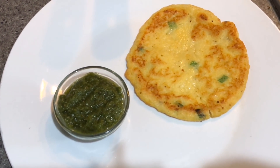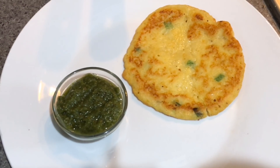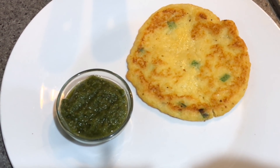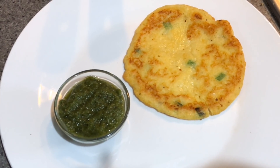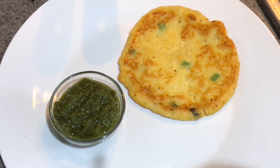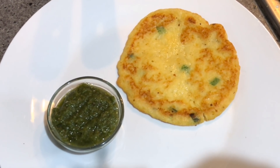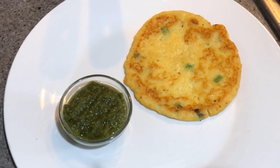In my family it is loved by one and all — even the adults like it so much. It is our favorite breakfast for the weekend as well. I really hope that you and your kids like it. Please don't forget to subscribe to my channel and hit the bell icon so you get notified about my new uploads. I'll see you next time with another video. Till then, take care, bye!